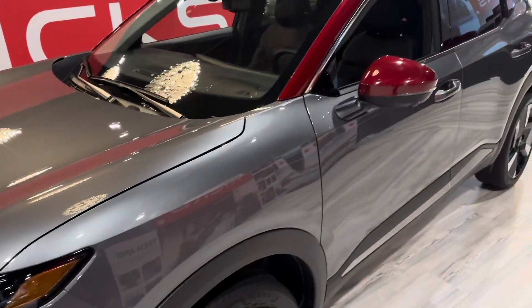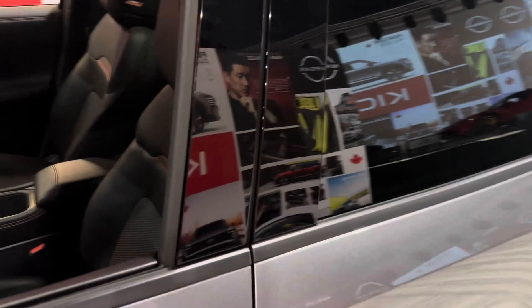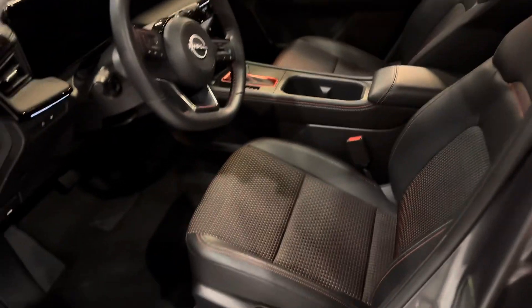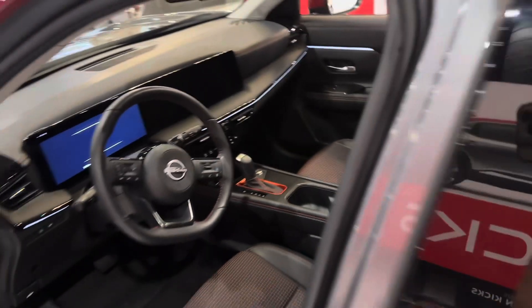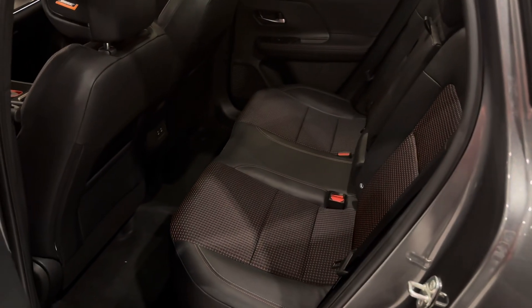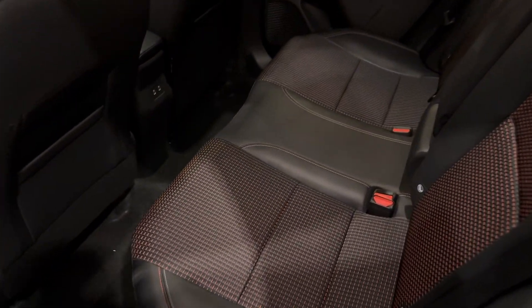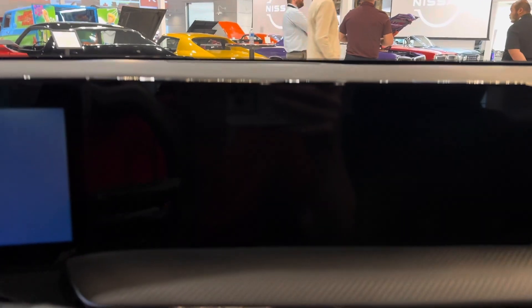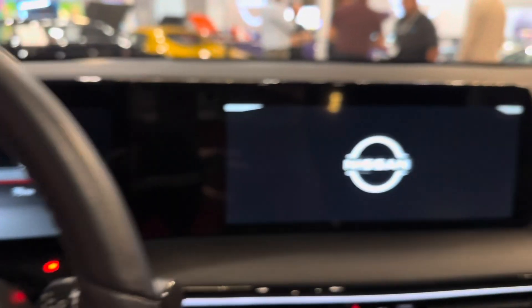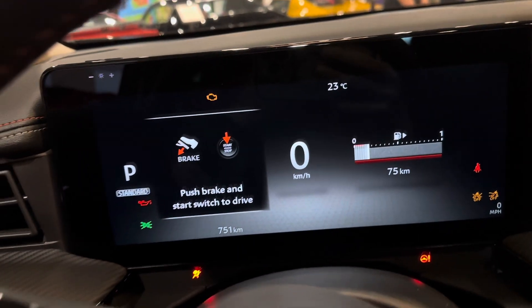The safety suite is standard across the board on every trim level. What's really nice about these is the fit and finish. Brand new with the Kicks, your rear seats are now going to be the zero-gravity seats as well — so not just the front seats but the rear. There are a couple USB ports back there. Moving up into the front, on the SR Premium and SV, we have a full 12-inch full-color display for both the infotainment system and behind the steering wheel.